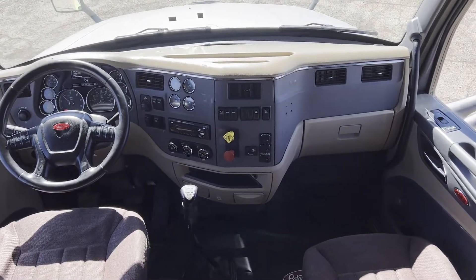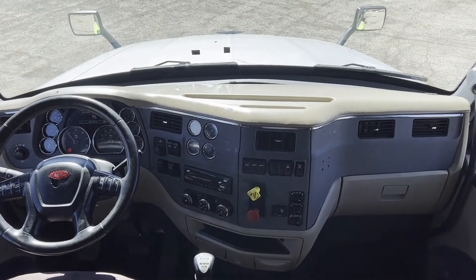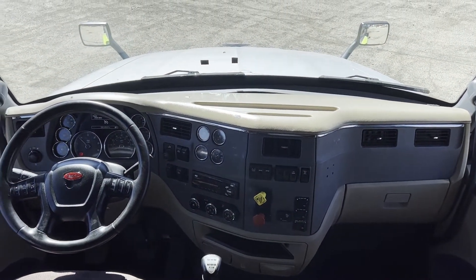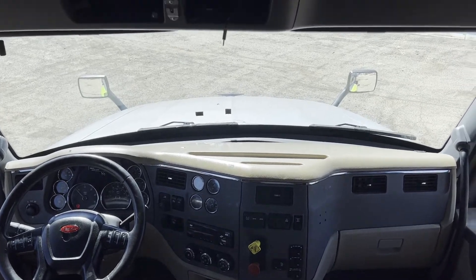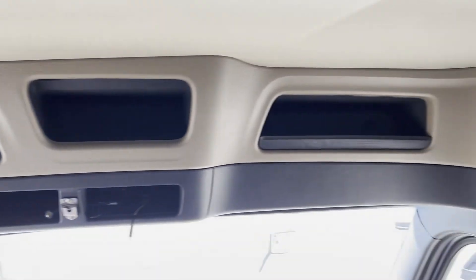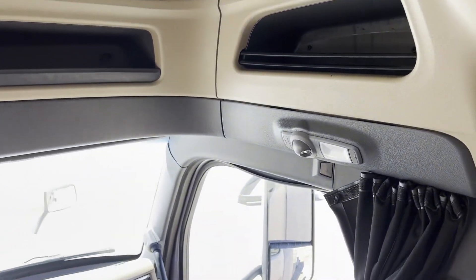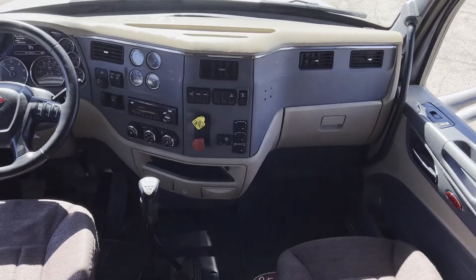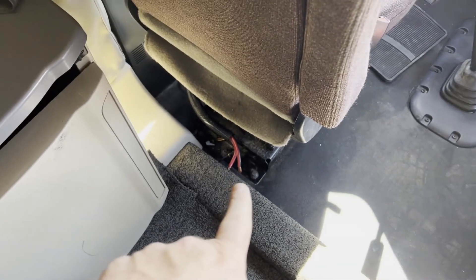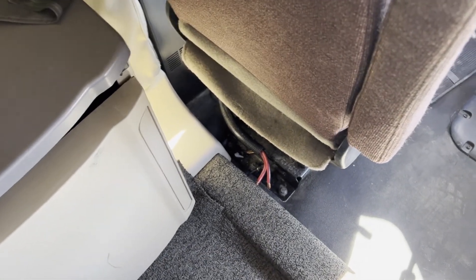Truck looks to be in great shape, nothing I can see out of the ordinary. If you can see on the windshield, it does have a crack down below — it's not in your field of vision. Overall, truck looks to be a nice truck. Should have lots of life in it, just from what I'm seeing and looking at. Did have a power inverter — those are unhooked. You have the wires there to hook a power inverter up if you want.